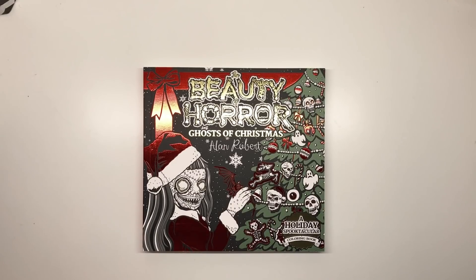Hi everyone and welcome to another review from Colour with Claire. Today I'm very excited to be reviewing the Beauty of Horror Ghosts of Christmas Special colouring book.